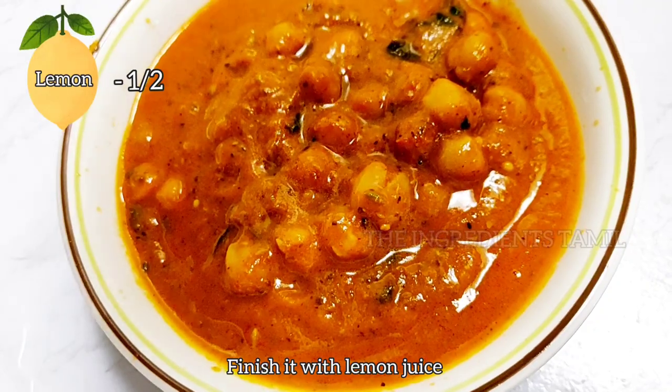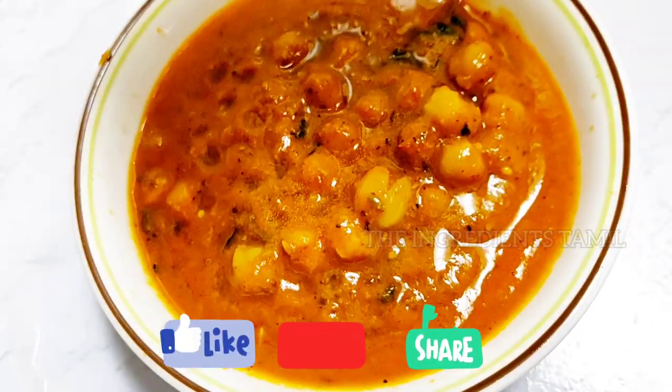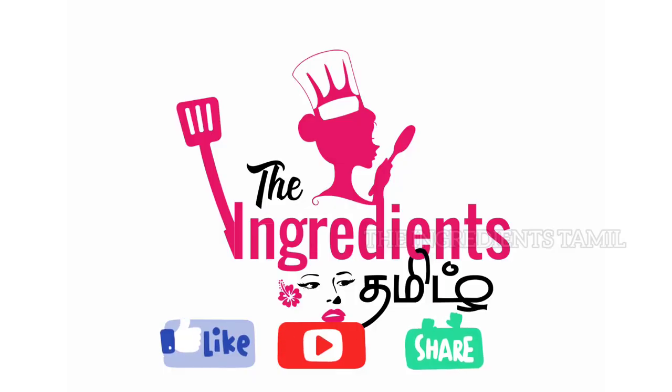If you want to try this recipe, please like and subscribe. Please comment if you want to try this recipe. Thank you.